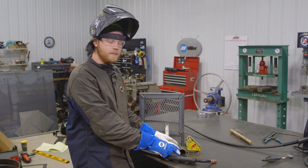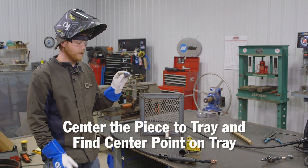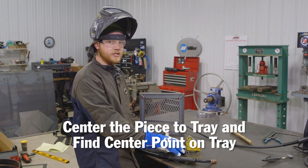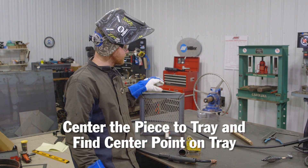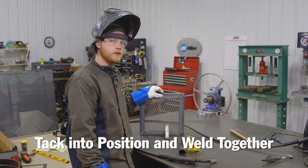I got this all centered up and found a center point on the cooking tray itself. I'm going to tack this into position, then tack it to the cooking tray. Once everything's tacked together, I'll go ahead and weld it all together.